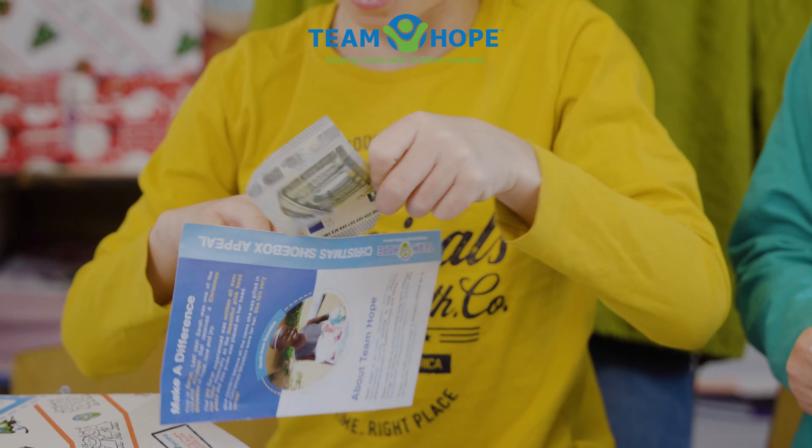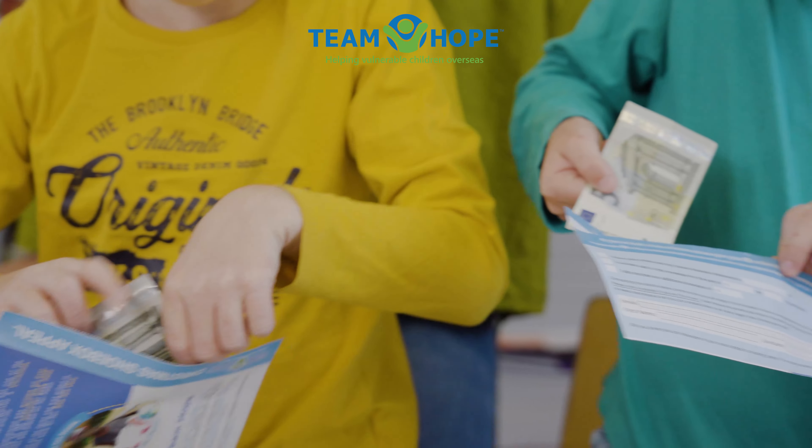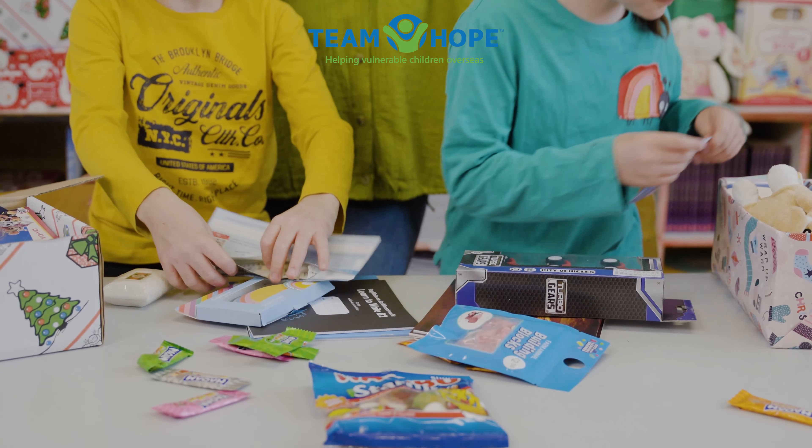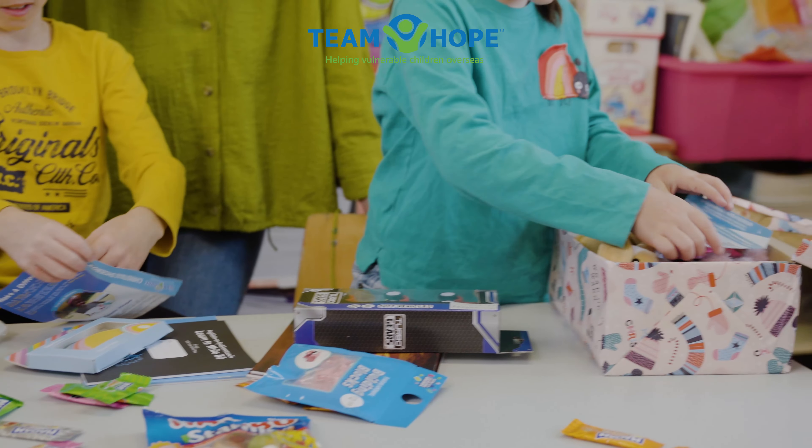You can pop your five euro to help get the box where it's going into the little envelope from your leaflet. Very good. And just pop it on the top before you close up your box.